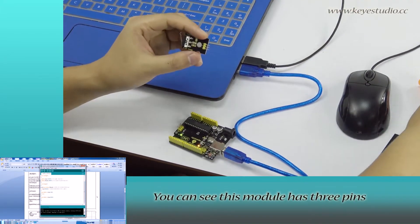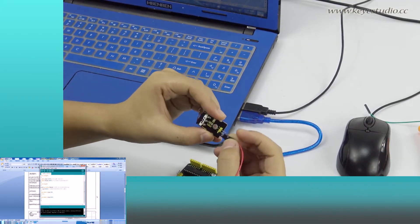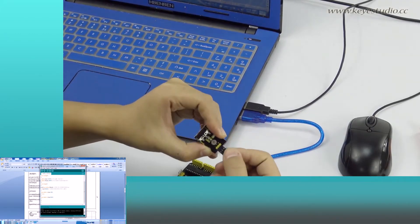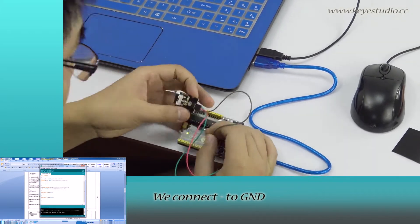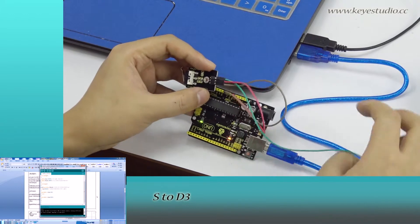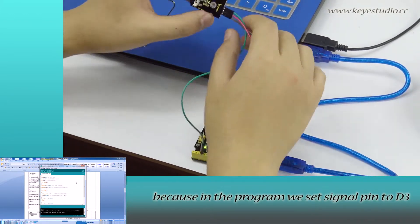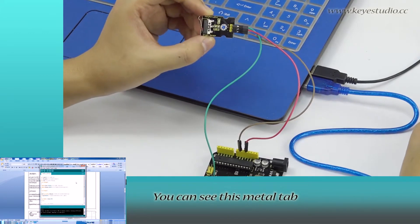You can see this module has three pins. We connect negative to ground, positive to 5V, and S to D3, because in the program we set the signal pin to D3.